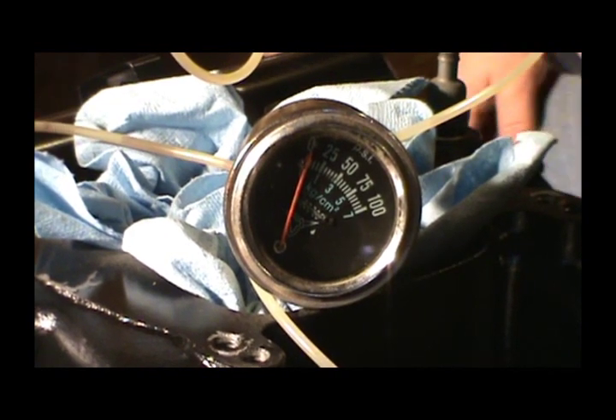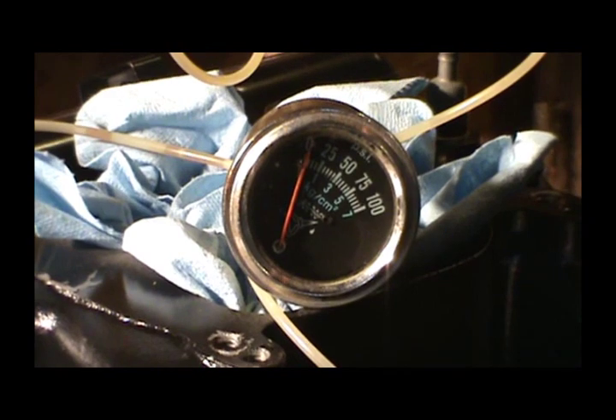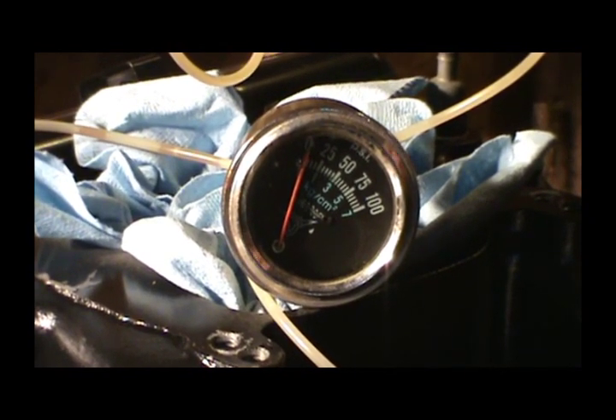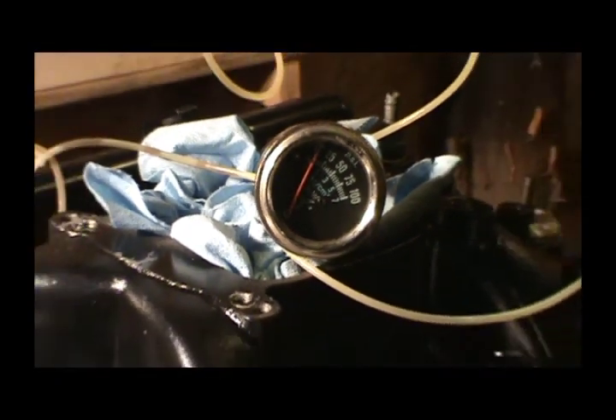We can check around these valve covers for any leaks. I'm gonna just leave this in here for now, and every now and then I'll come back and pump her up to what we got.